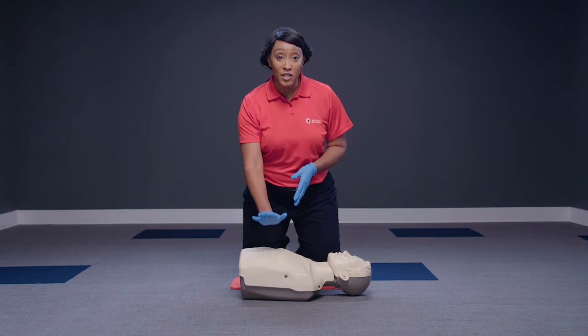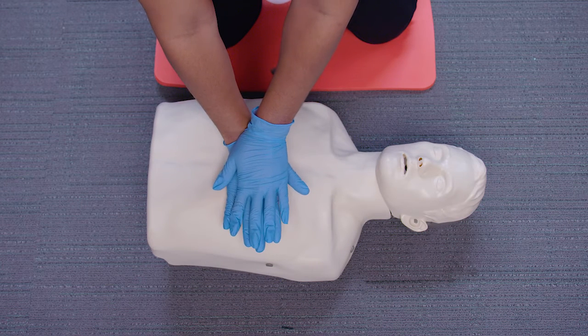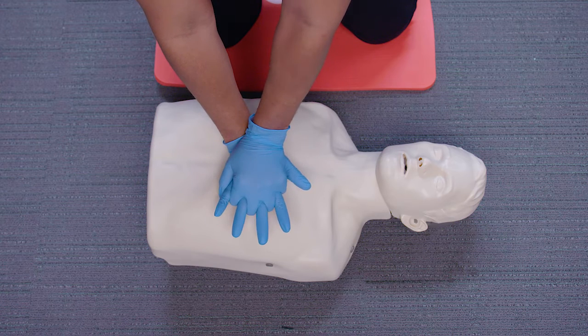Place the heel of one hand in the center of their chest with your other hand on top. Now, interlace your fingers and make sure they are up off the chest.